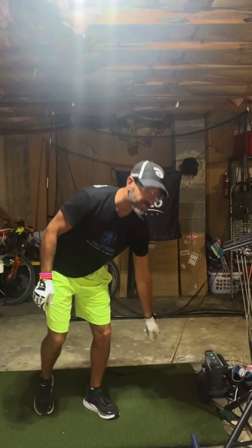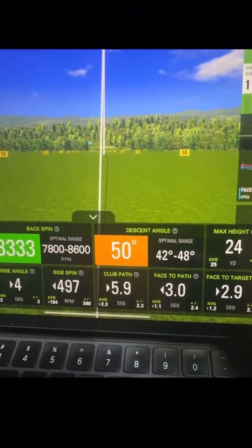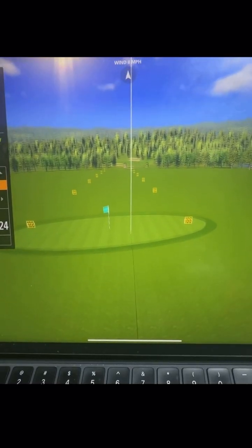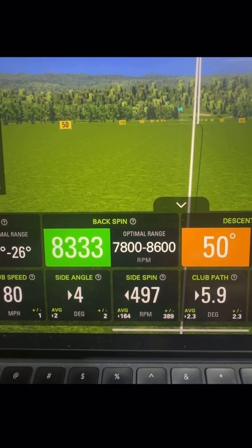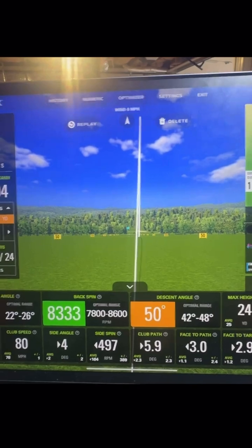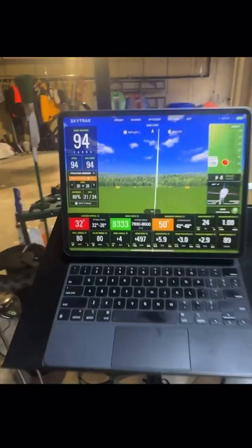That was a pretty solid shot — felt good coming off the club face. Let's replay it. This is my gap wedge. You can see it started right and has a baby draw to it. The club path was inside out, spin was 497. I know the distance is short and my speed is only 80, but that's all I'm practicing right now — inside out with a closed club face. Hopefully that helps you guys.